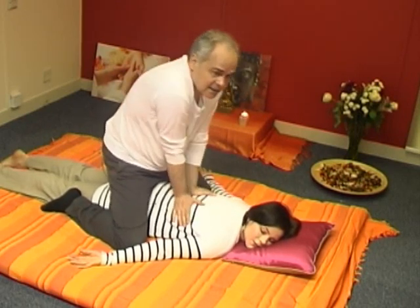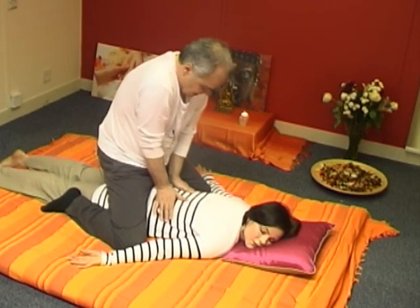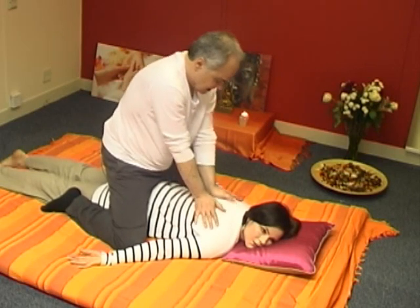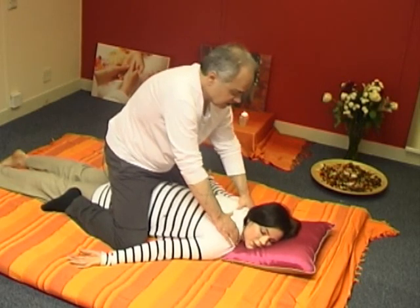These movements have a far-reaching effect, especially massaging the shoulders.